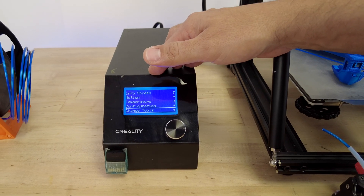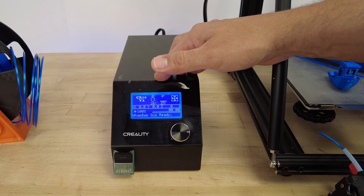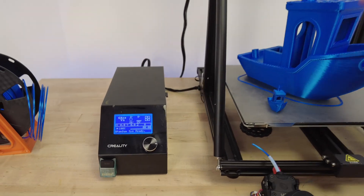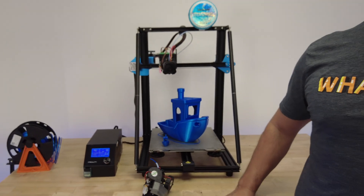We will have a link to the hotend mounts and to the tutorial for flashing your own tool-changing firmware in the description below. By the way, we purposely used these old CR10 machines just to show you that you can use the Mutant on any machine, and it can become a super flexible system.